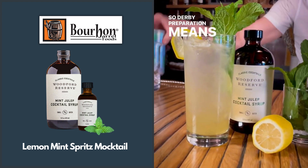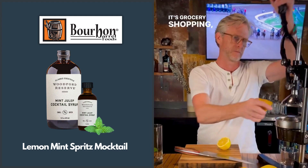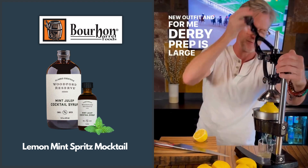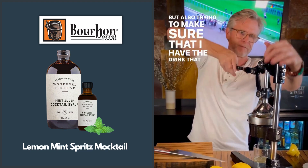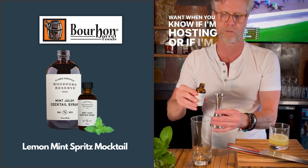Derby preparation means a lot of different things — whether it's grocery shopping, cleaning your house, or picking out a new outfit. For me, Derby prep is largely mental, but also trying to make sure that I have the drink that I want, whether I'm hosting or going to a party.